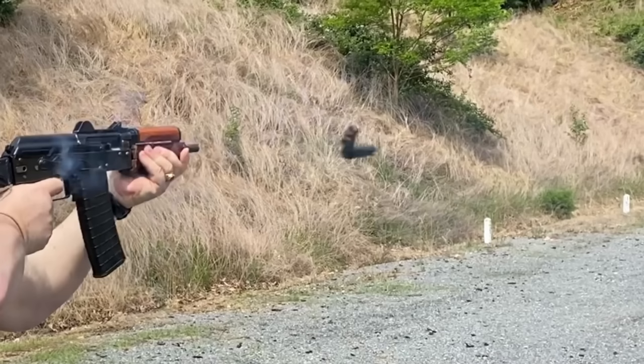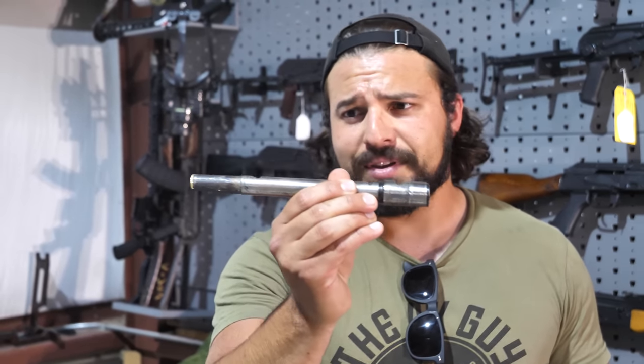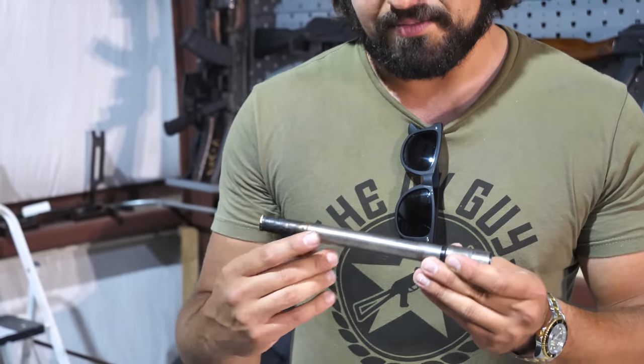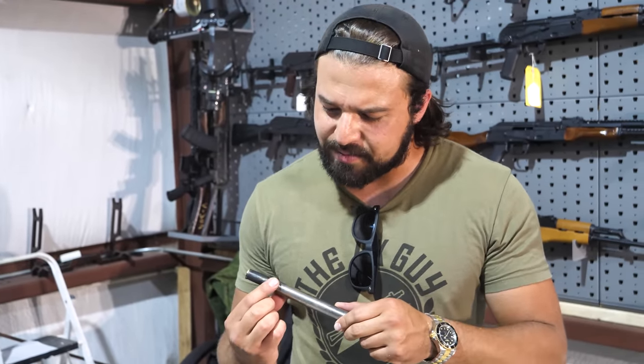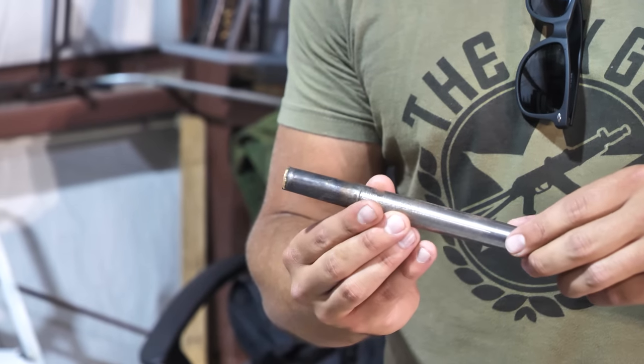Right off the bat, the thing that was obvious in the original video: the gas block front sight block combo — the Krinkov combo block — had flown off the front of the gun during firing. Normally that's supposed to be a press fit, drilled and pinned in place. Looking at the barrel after it's been pulled, somebody actually did part of this on a lathe on purpose, but then it looks like somebody took a grinding wheel and attempted to do it themselves.